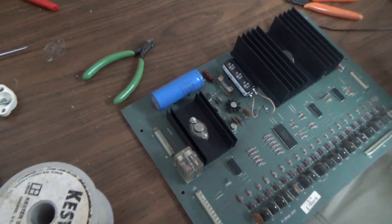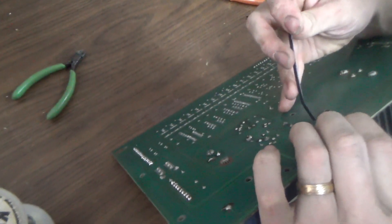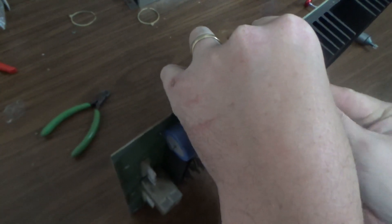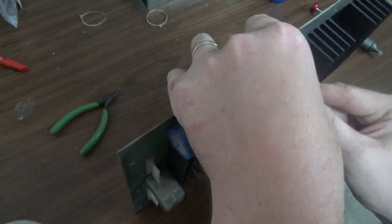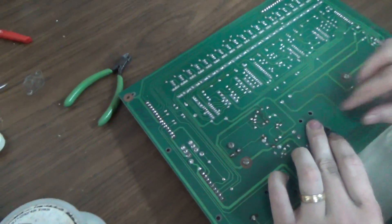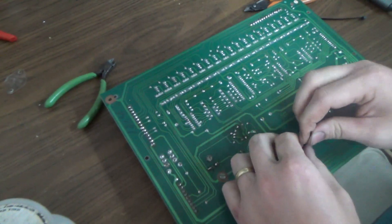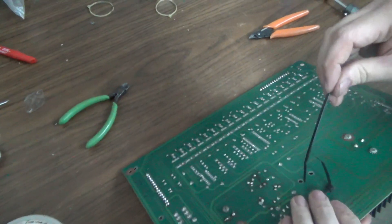We're basically just trying to upgrade the 5-volt regulation — filtering at least. We bought a thousand pack of zip ties; we've got 885 left. Now we've got 884 left. We're going to do one other thing to this filter capacitor.